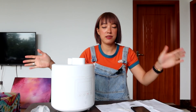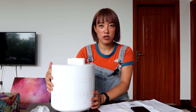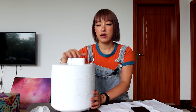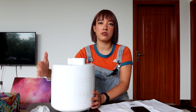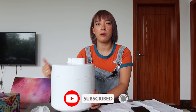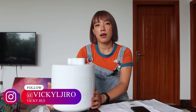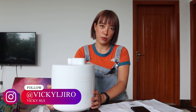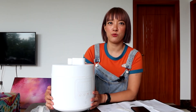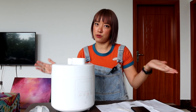Anyway, this is the unboxing video for the Xiaomi smart electric pressure cooker. I hope you enjoyed this video and if it helped with your purchasing decision, please like the video and subscribe to my channel. I'll upload more unboxing videos and life-in-China content, and I'm planning a home tour video very soon — so don't forget to subscribe!